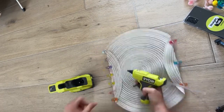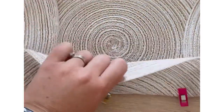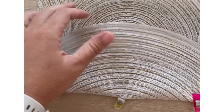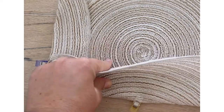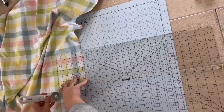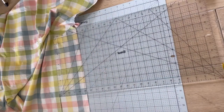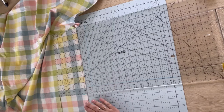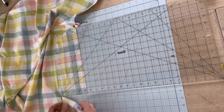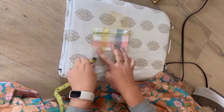You can start to see the clutch shape taking place. Before gluing the top down, I'm going to add a pocket inside so you can put a credit card, your ID, or cash in addition to your phone. To add the pocket, I cut the fabric into a six-inch by five-inch rectangle using a rotary knife on the mat with a straight edge.